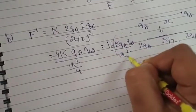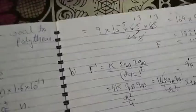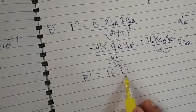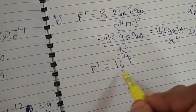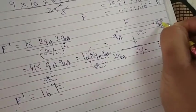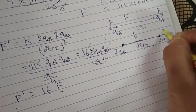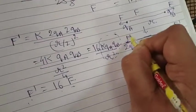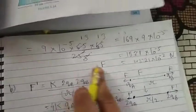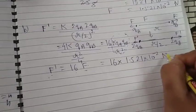So F' equals 4 × K × QA × QB divided by R²/4, which gives 16 × K × QA × QB / R² = 16F. The new force is 16 times the original force. Since F = 1.521×10⁻² N, F' = 16 × 1.521×10⁻² N. Thanks for watching.